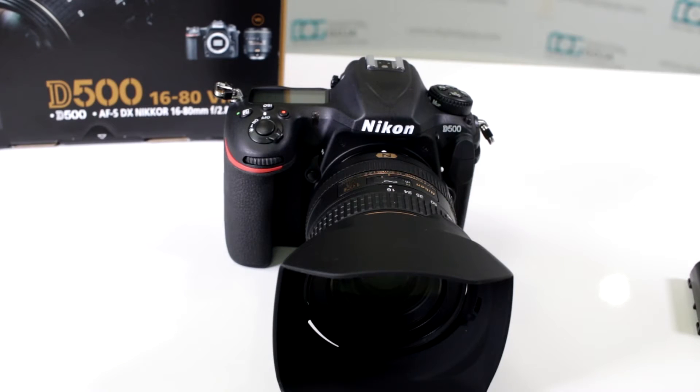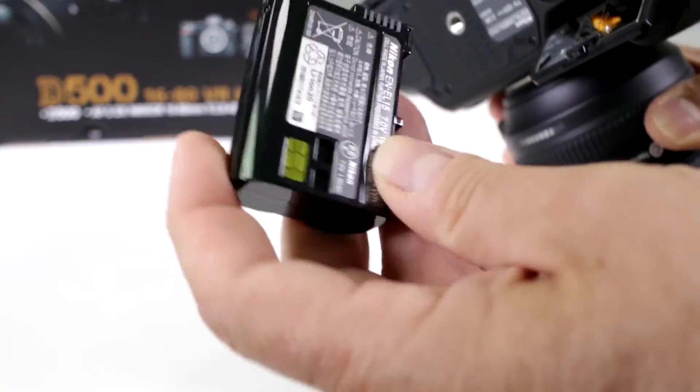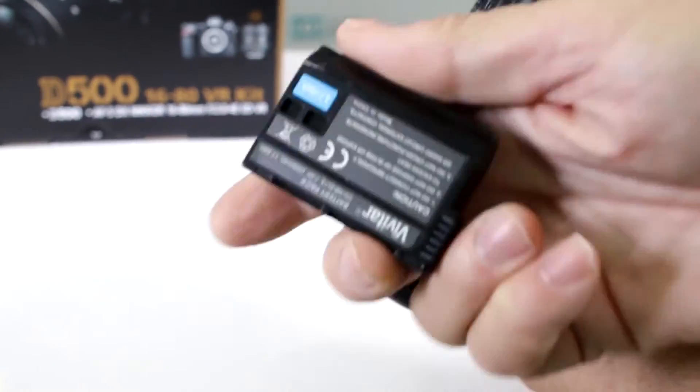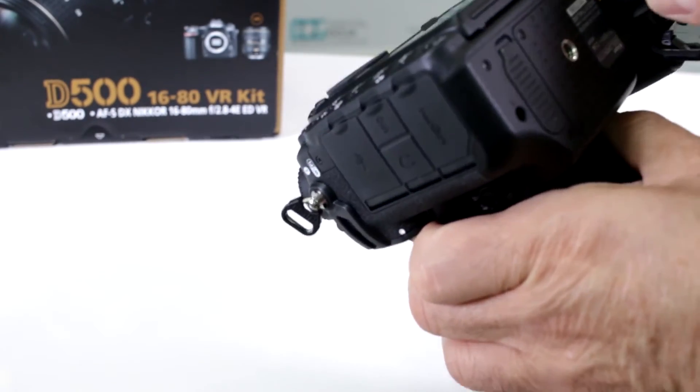Does it work with third-party batteries? Well, let's take a look. Right now I'm using the very popular and supplied EN-EL15 — Nikon's most popular battery — but here I have an aftermarket battery by Vivitar. Let's see if this battery does work.